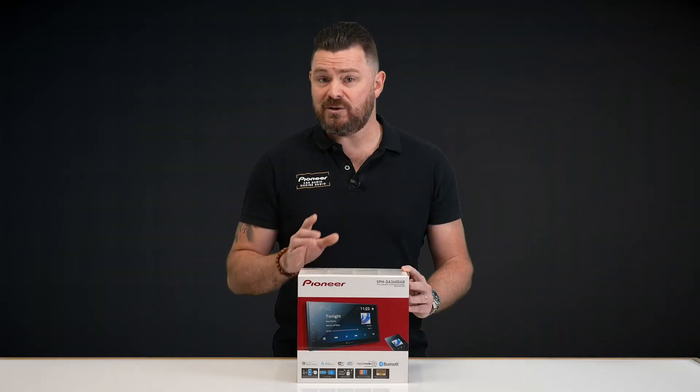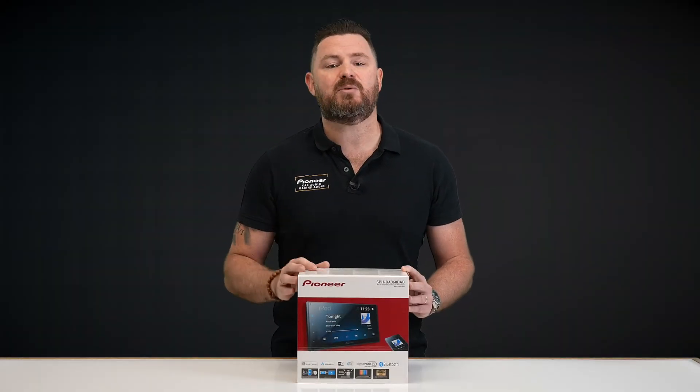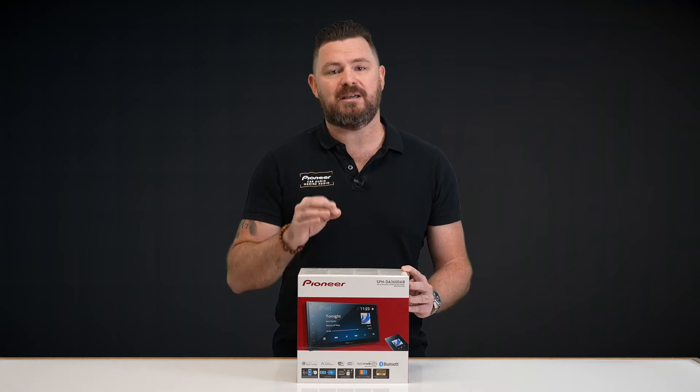But don't worry — for those longer journeys you can still connect your compatible smartphone to the unit via USB cable to keep it charged.